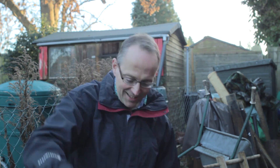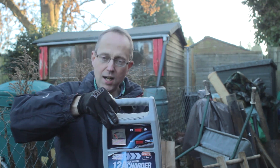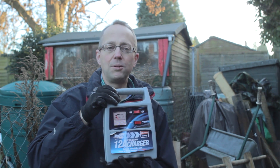Sounds very posh doesn't it? And then for the electric current side of things I'm just using a standard battery charger on a fairly low setting.